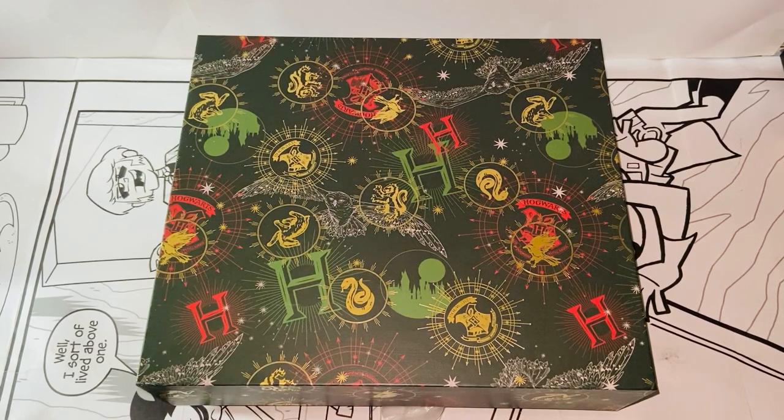Hello everybody, this is Kiyoshi here and welcome back to another video. In this video, I'll be reviewing the Running Press Harry Potter Christmas Celebration gift set. So without further ado, let's get started.